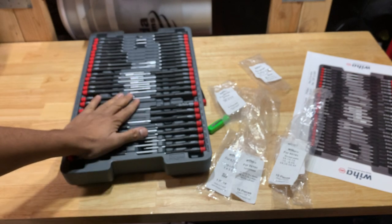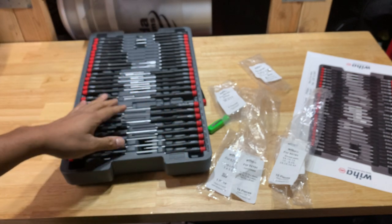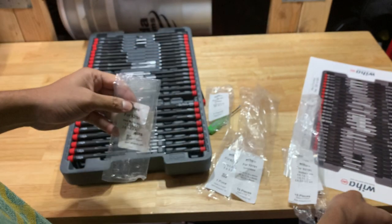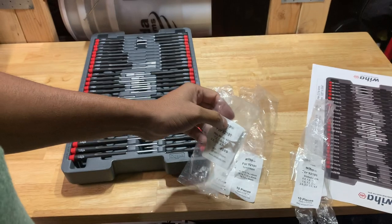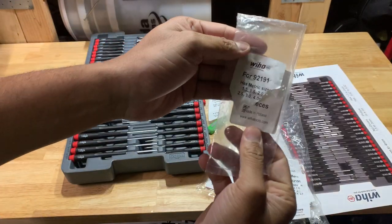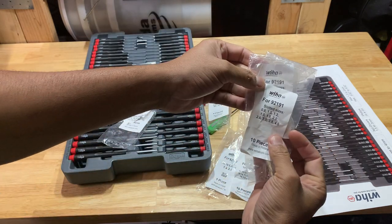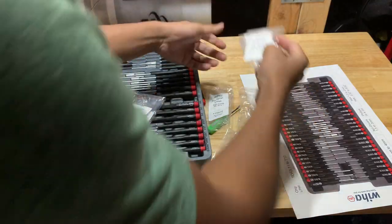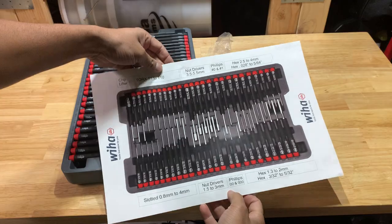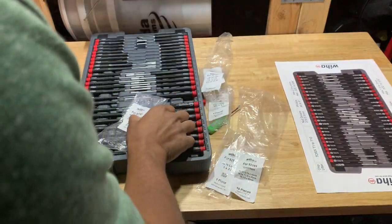Setting this up, it came in these little bags, and then it had this poster right here. The metric sizes came in one baggie, the slotted in another. The poster shows how it should be organized in the blow-molded tray.